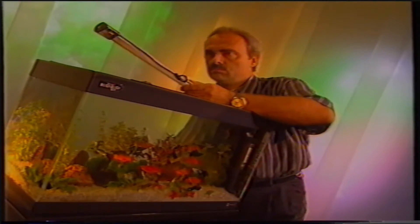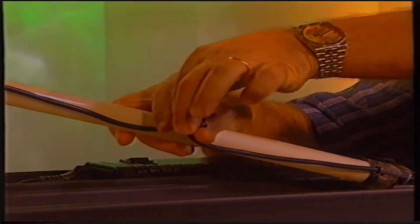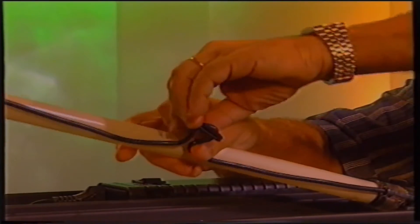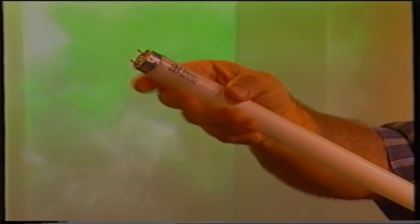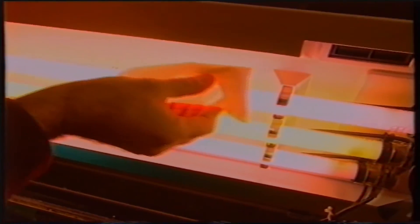Occupiamoci ora dell'impianto di illuminazione. Anche questo dovrà essere periodicamente controllato. Le lampade fluorescenti tendono spesso a perdere di intensità durante il loro esercizio e vanno perciò sostituite, al fine di mantenere una vegetazione rigogliosa. Il nostro consiglio è di non sfruttare un tubo al neon per più di un anno. Durante la sostituzione, l'unica precauzione consiste nel cambiare una sola lampada alla volta, poiché alcune piante, tra cui le criptocorine, potrebbero soffrire di un cambio di illuminazione repentino. È importante inoltre mantenere le lampade pulite e rimuovere periodicamente le incrostazioni sui tubi al neon.